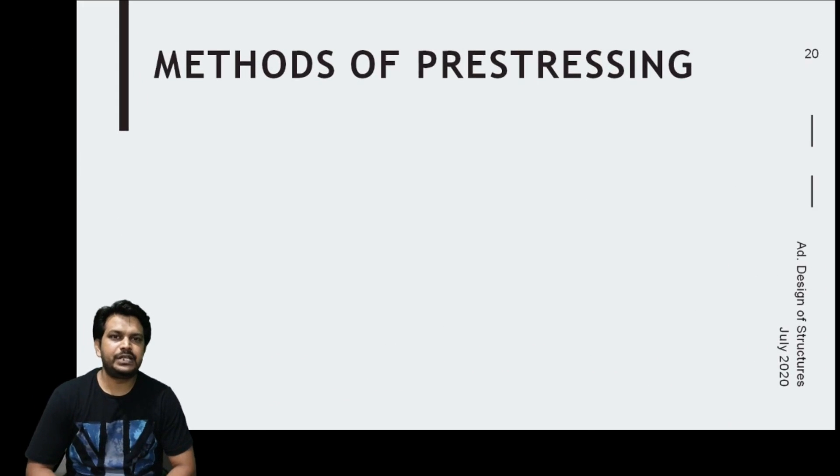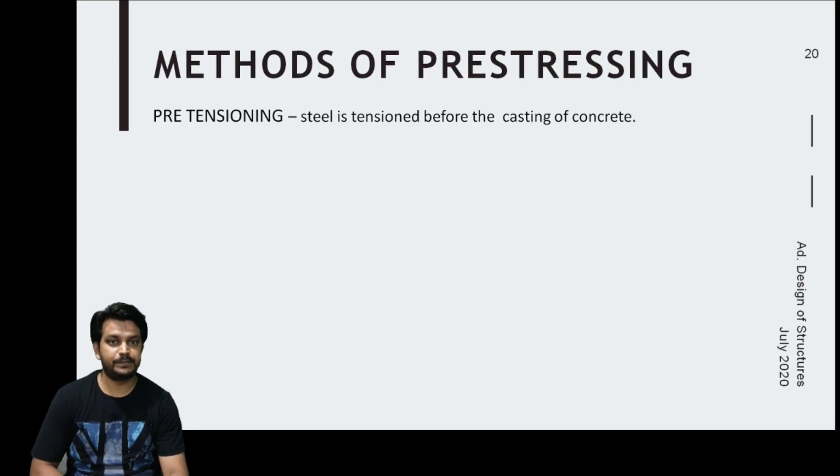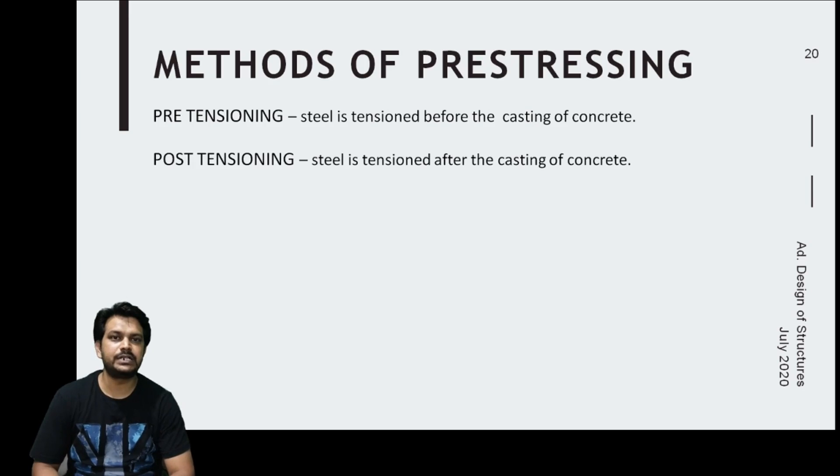There are two basic methods of prestressing. In pretensioning, the steel is tensioned prior to the concrete hardening. In post-tensioning, the steel is tensioned after the concrete hardens. This is the basic difference between these two methods.